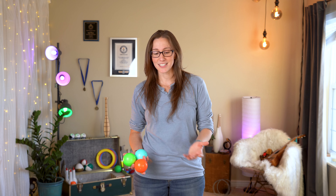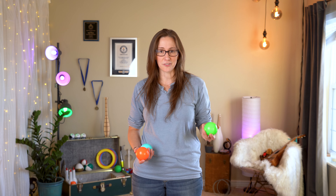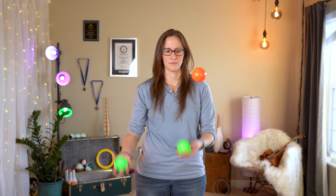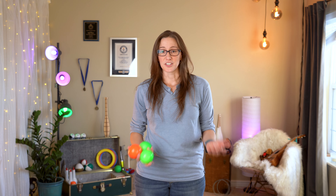Sometimes it can be hard just to figure out which ball you're going to claw catch. If that's the case, I highly recommend getting a different color ball and doing that claw catch. That is a great way to practice, and it can make it a lot easier with the color just to know exactly which one you're trying to claw.